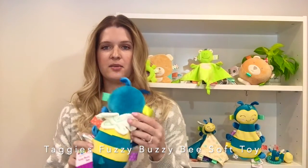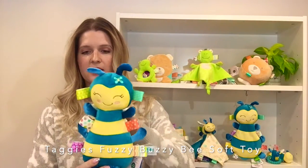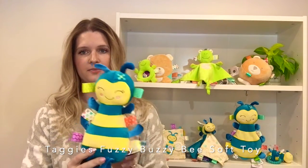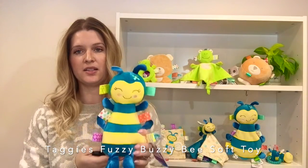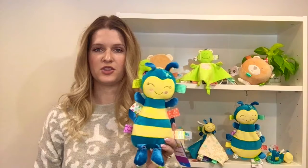The back side has three-dimensional white wings and then you've got taggies and ribbons all around the outside. There's a little bit of beans in the bottom for weight, and this is 11 inches tall and machine washable.